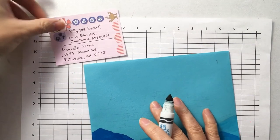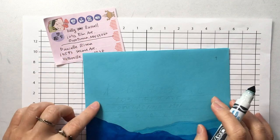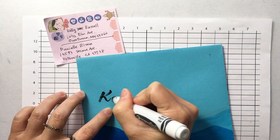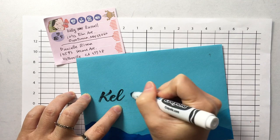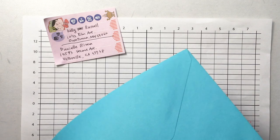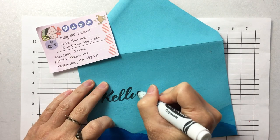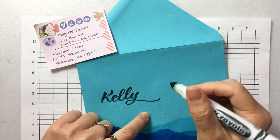So the first one is going to Kelly Russo. Kelly is in Minnesota, I believe. I like that this marker is kind of dried out — I actually like this effect. Oh, this is really bumpy. Maybe I should do this differently. Kelly Russo.